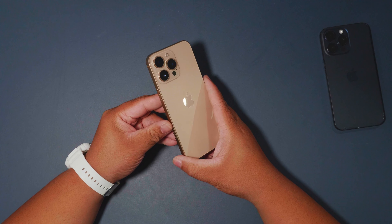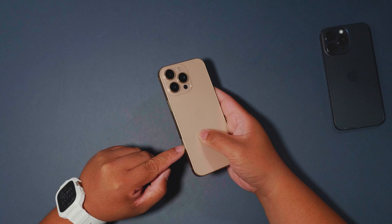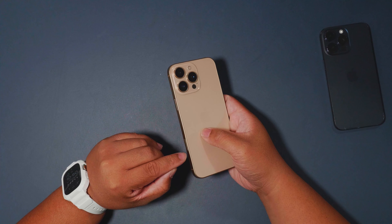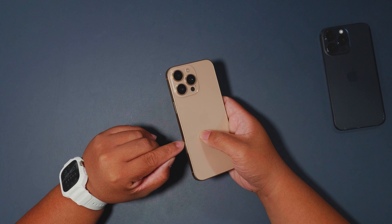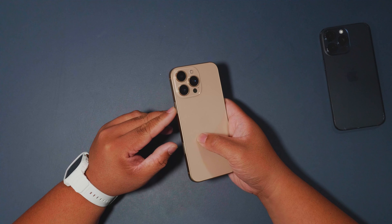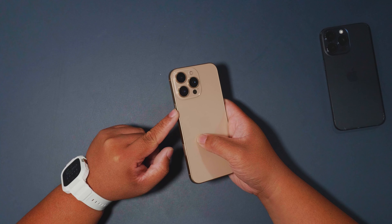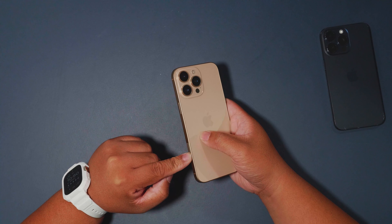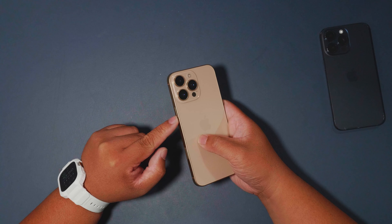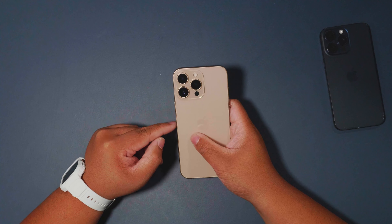I believe Apple wants all the buttons to eventually be capacitive only and not physical, kind of like how they did it on the iPhone 7. The iPhone 7 had a button that didn't physically press — it just gave haptic feedback. This camera control button gives the best of both worlds: it's still clickable but flush with the body.